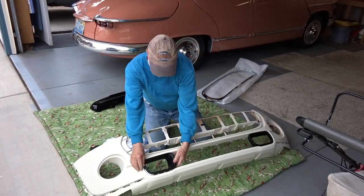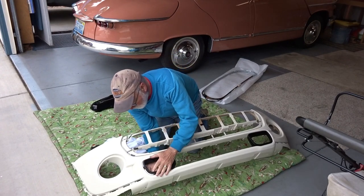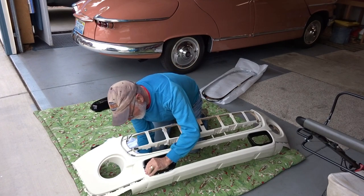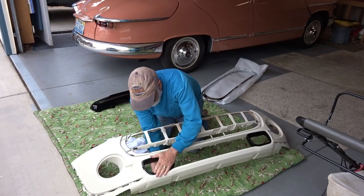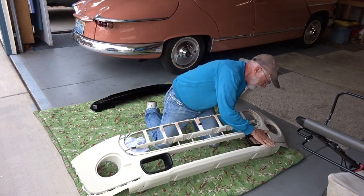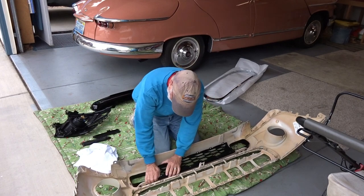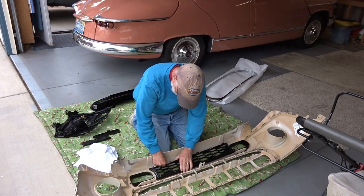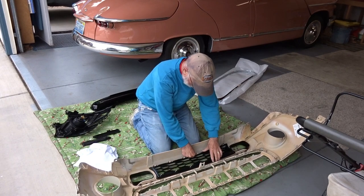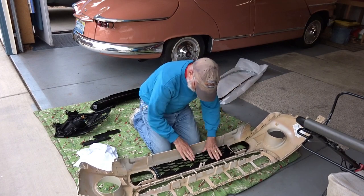Trying to slap these little vent things in for the air vent in the front — you've got to just get them lined up and then give them a good slap. You'll hear it pop into place, and there it's in. That came out very nice. You've also got to mess with lining up the grill piece — it only goes on one way, and then once you hear it snap in, just go from one side to the other and snap that baby in. It's pretty impressive — it just snaps in just fine.